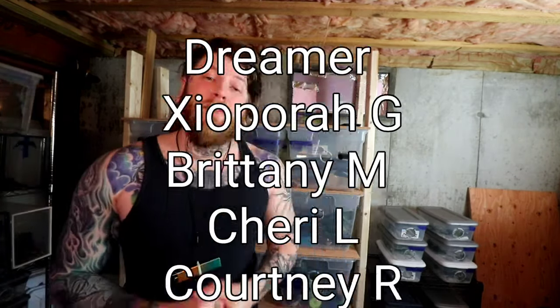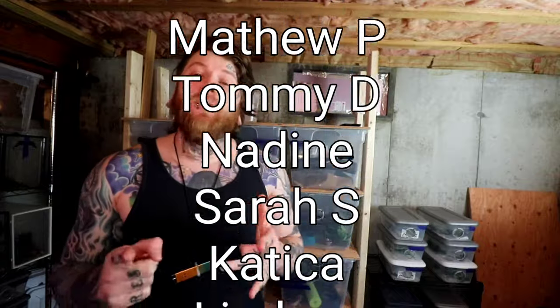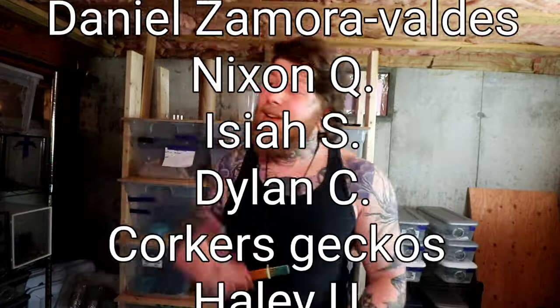Maybe I'll do another video showing you the right way to build a rack system. If you want to check out some of my geckos, I highly recommend the video on pairing all the gargoyle geckos, or the full gecko playlist. As always, thank you guys so much for taking the time to follow us here at Dakota Blue Exotics. I will see you guys next time — goodbye.